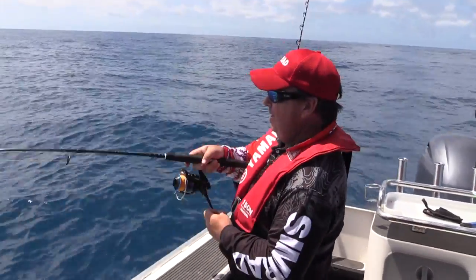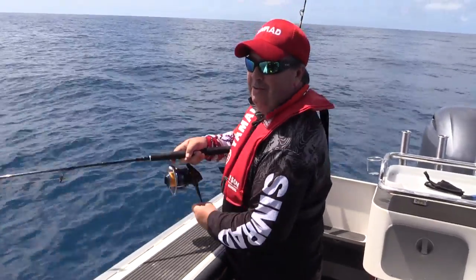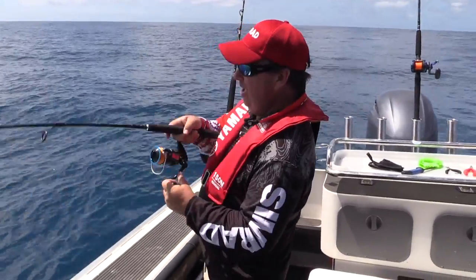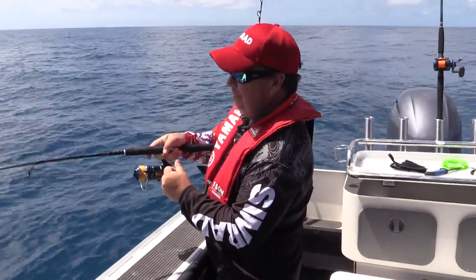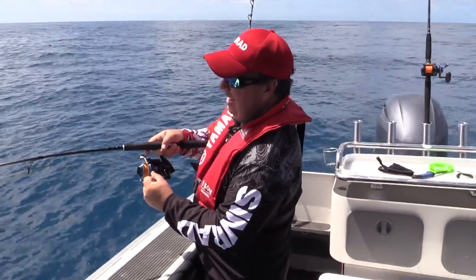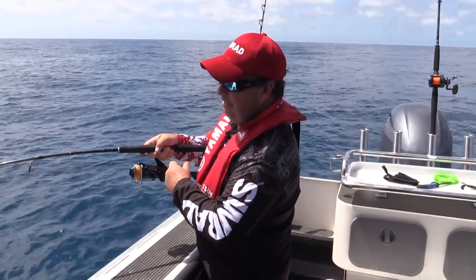We just came up on a patch of albacore that are feeding hard. We were trolling and I just got Craig to back off, cast into it, and got nailed straight away. Put a slow knuckle jig in amongst all the albacore that were working the bait really hard — didn't even have to wind. They just grabbed it straight away as soon as it started sort of pitching.